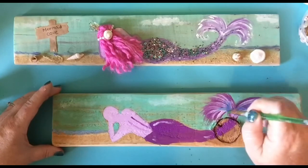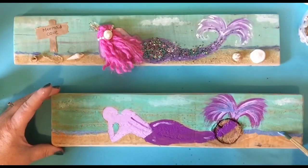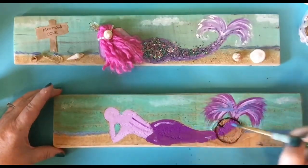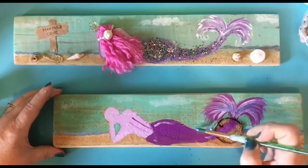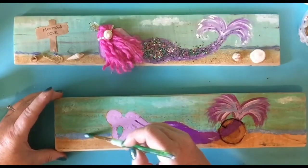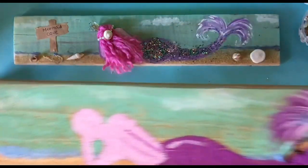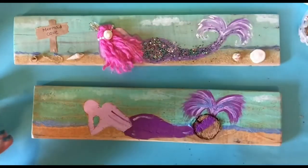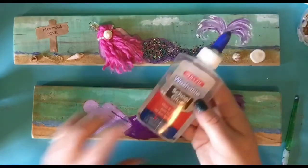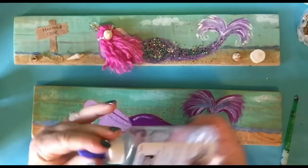I'm going to put some in her tail just for fun. And maybe right above her tail — you want it to look like that blue is in the distance. I've got my blue in.